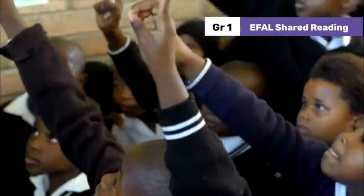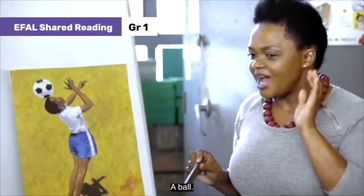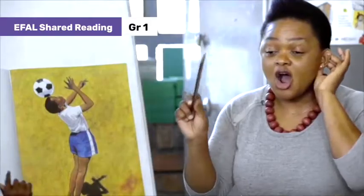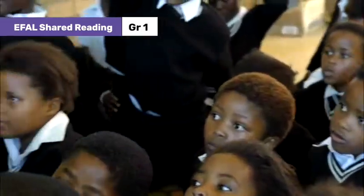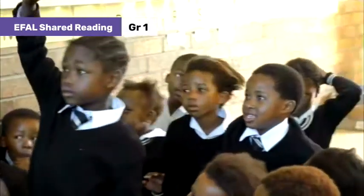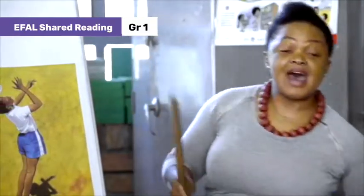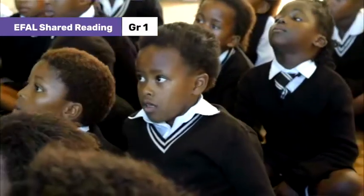What is this? Bow. Bow. Bow. Okay, what is this? Who remembers? A head. What is this? Head. Ball on my head. Head. Right? Okay.